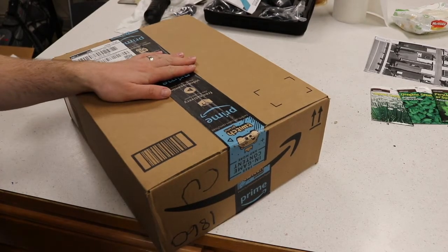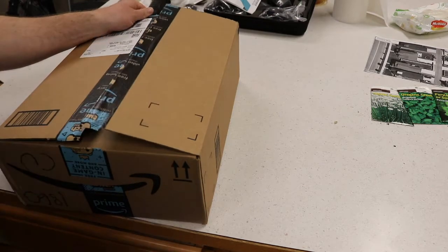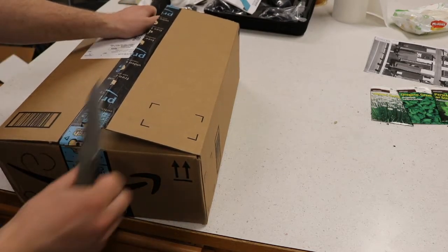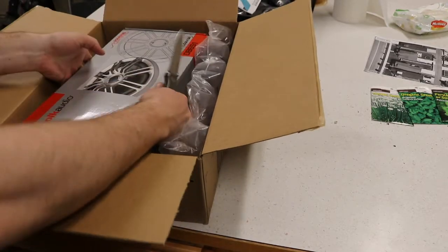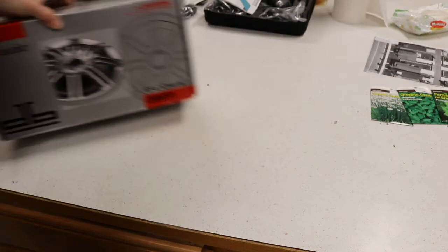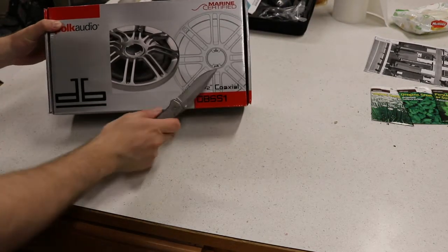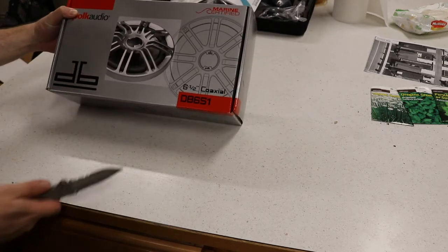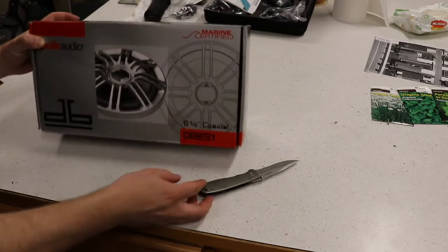Welcome back to the garage. We've got the last unboxing on the three-part unboxing of the stereo system for the RX-V, and we've got the speakers. So we got the six and a half inch coaxial. These look to be the DB651 Marine Certified.